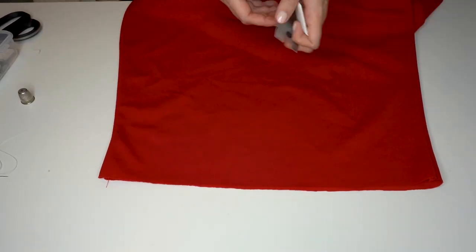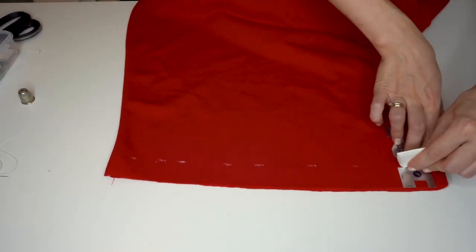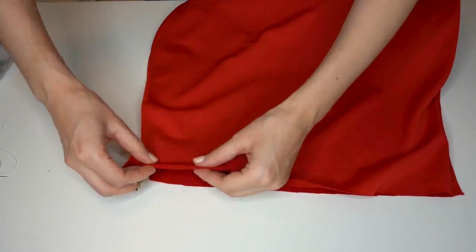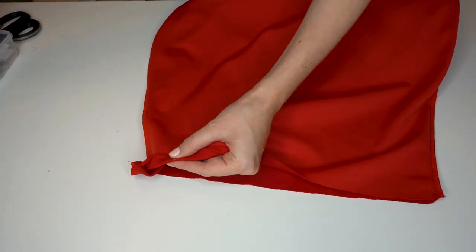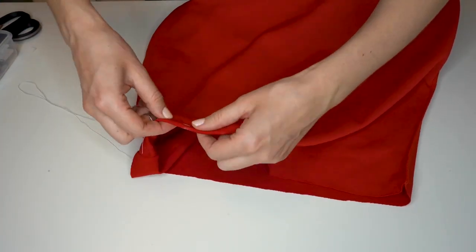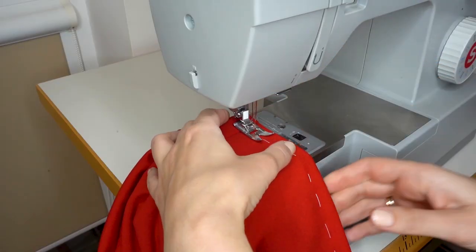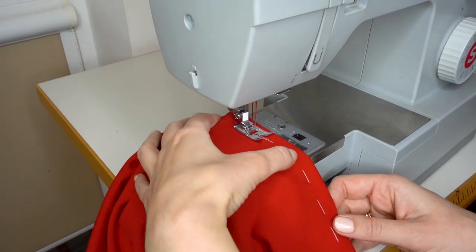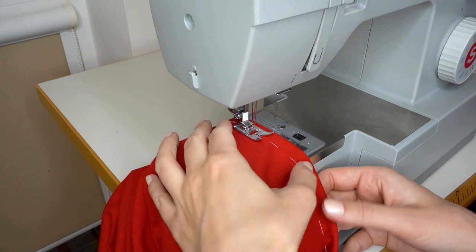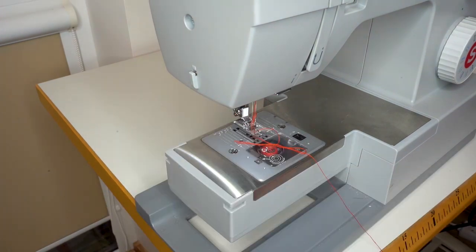Now we will do the hem. First, mark the seam allowance on the right side of the garment. Then from the inside of the garment, double-fold the hem to the seam allowance and secure it in place using a baste stitch. Then bring it to the sewing machine where I have installed the double twin needle, and sew around the hem.